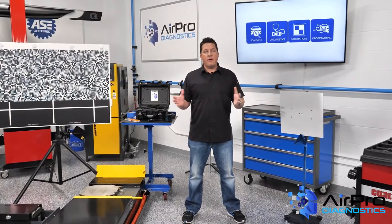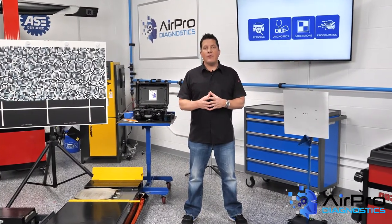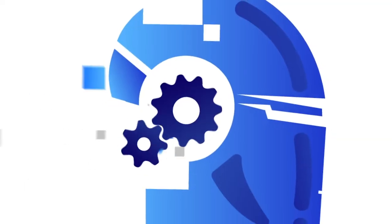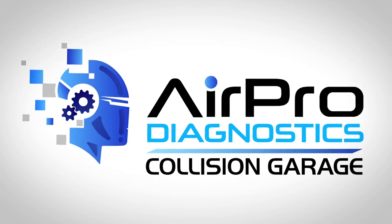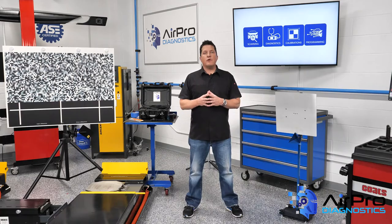Why is training so important for repairing aluminum? We're going to find out next. For a complete, safe and quality repair, it's vitally important to understand the vast considerations involved when repairing aluminum.